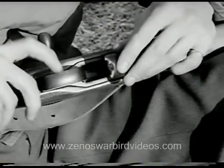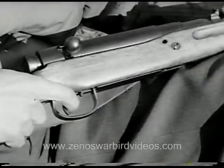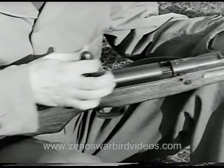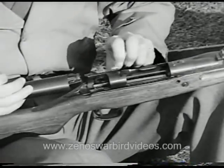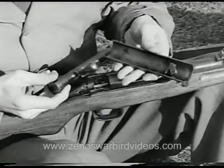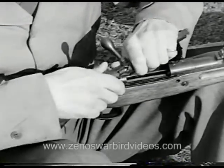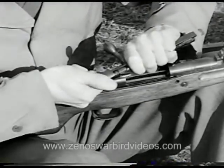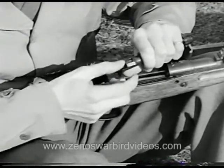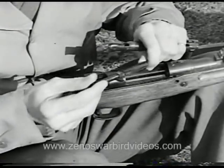The trigger guard on this weapon is larger to permit firing with a gloved finger. The magazine floor plate is hinged to prevent its loss and also to permit rapid unloading when necessary. The bolt mechanism, modified for firing the larger caliber ammunition, is the same as that of the M38 and is disassembled in the same way: first the dust cover, then the safety, firing pin, and the spring.